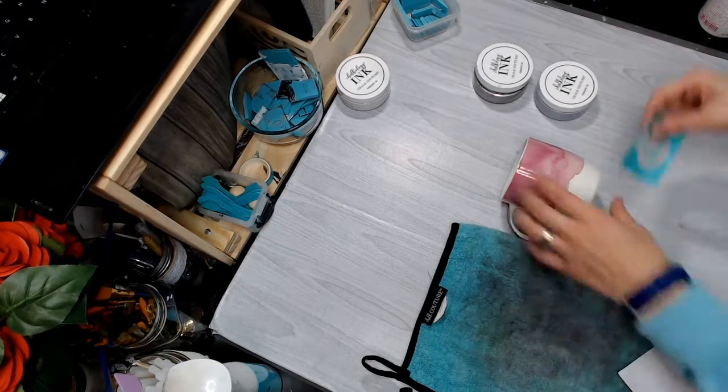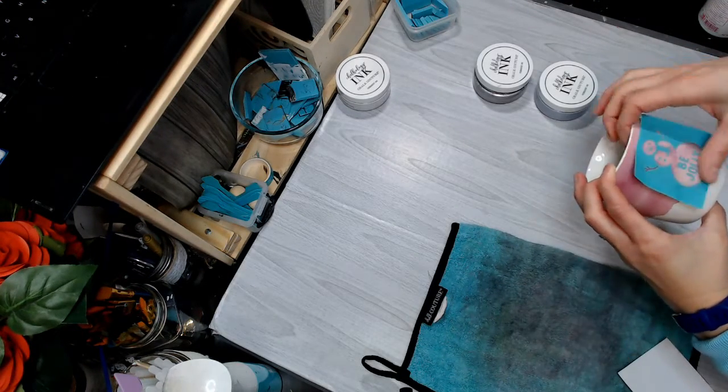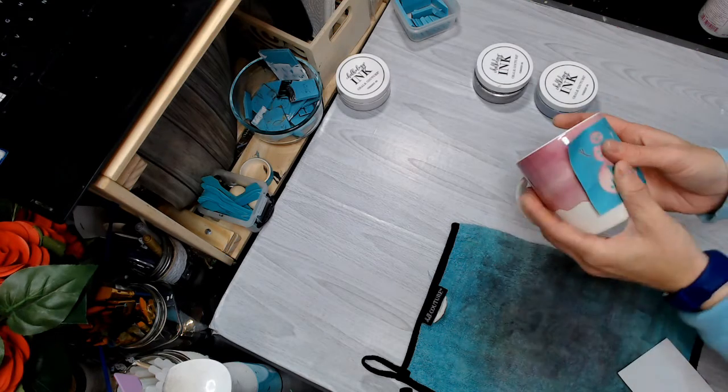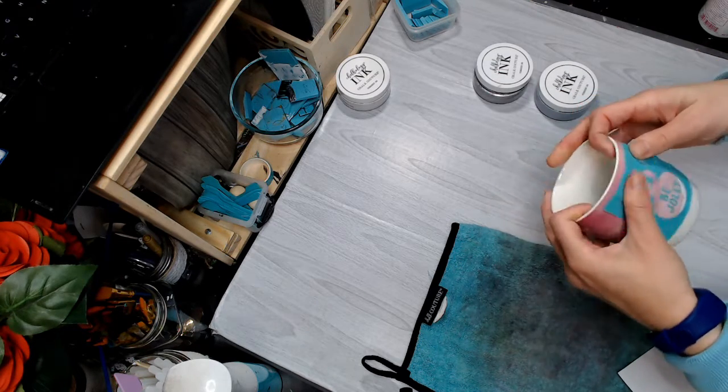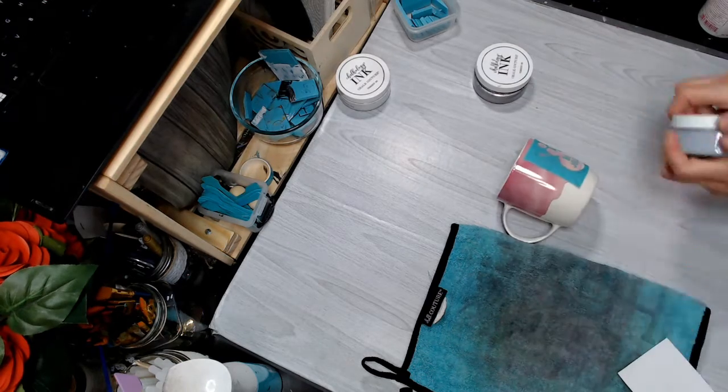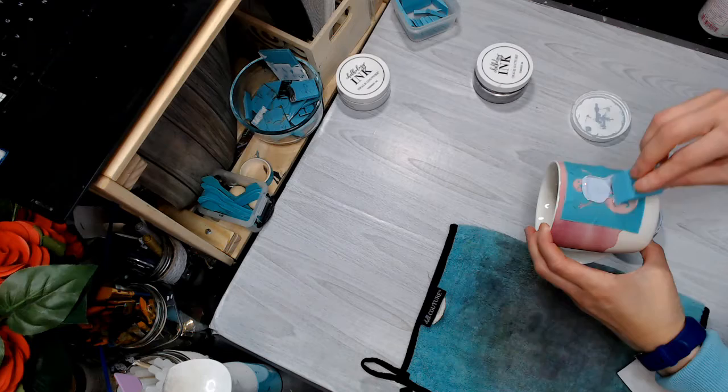Hey craft friends, we're going to fuzz our transfer off because it loves to stick to glass. Then you're going to carefully apply it to your cup. Make sure there are no air bubbles or wrinkles, especially where your silk screen meets your sticker part, or else the ink will leak underneath.